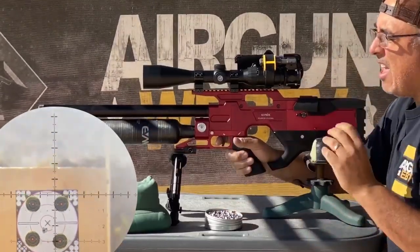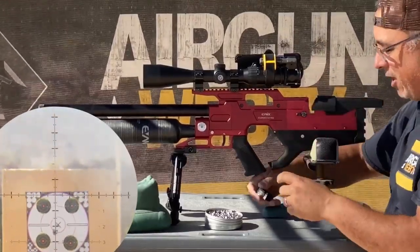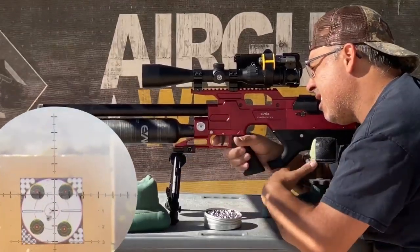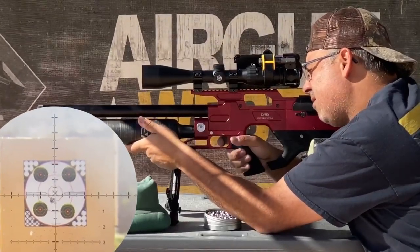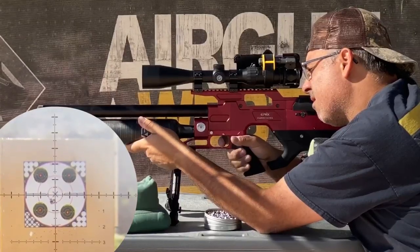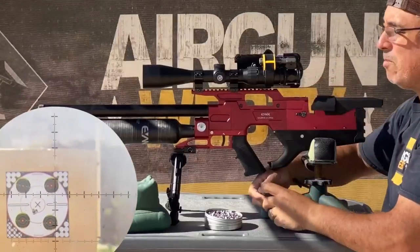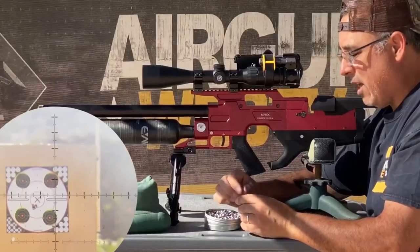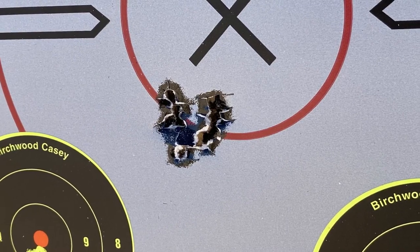That is an exceptionally good group in these conditions. Well, that's just a good group, period — forget the conditions. I have one more shot, I'm going to take it here. That is pretty stinking awesome. We'll go grab that target, or I'll take some pictures of it so I can show you up close to make sure we're getting the footage the way we want. I'm going to stop the phone scope real quick.